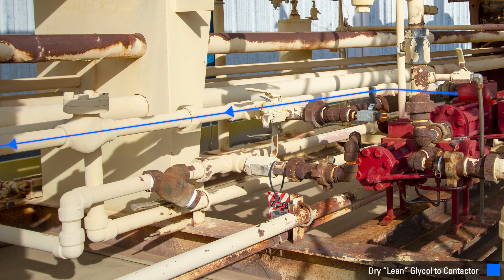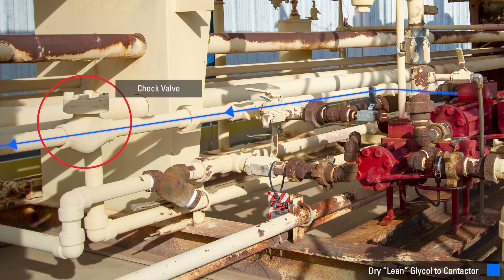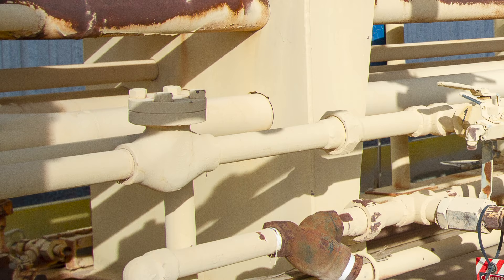After the lean glycol has moved through the pump, it passes through a check valve which is installed to help reduce wear and tear on the pump. This check valve can stick and be restricted by rust, so it is a good place to troubleshoot from time to time.